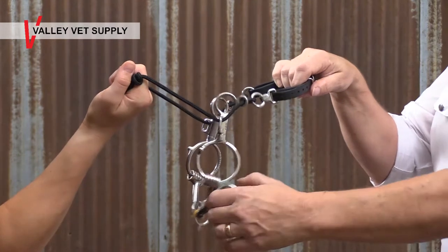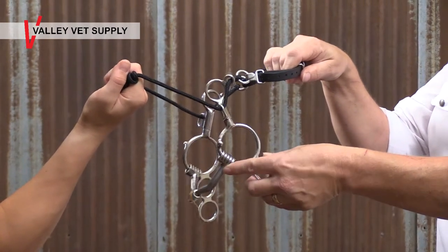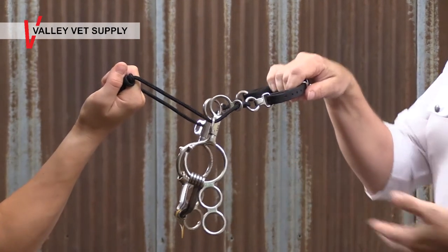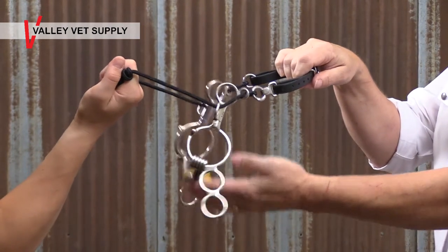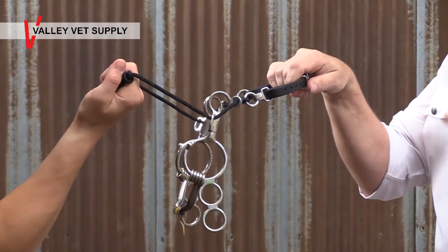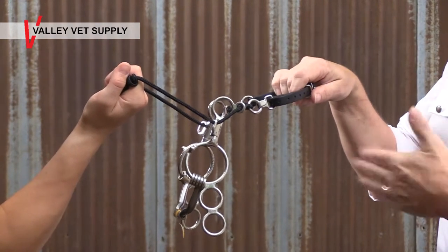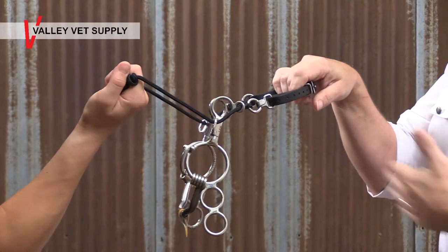But if he ignores that second warning, the mouthpiece will only slide about an inch and then it hits a stop. When it hits the stop, the mouthpiece actually engages and does whatever the mouthpiece is designed to do. In this case, it's a level two mouthpiece, so it's going to break and rotate down onto the tongue and apply a little bit of tongue pressure. Essentially, your horse has had three opportunities to return to your hands before the mouthpiece engages.